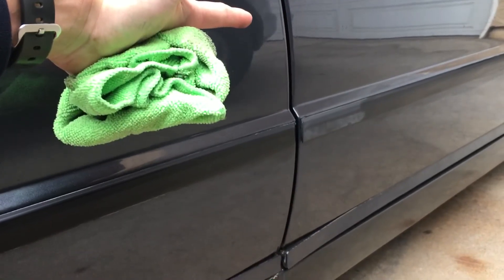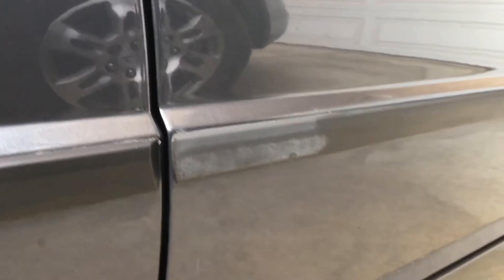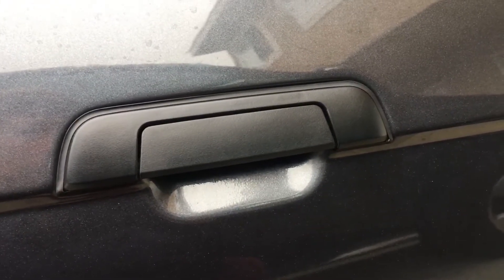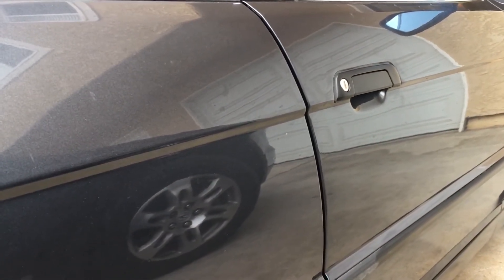I'm probably going to do a couple more applications just to make it look even better, but that's a pretty big difference. You can imagine how much that dates the car when the paint looks pretty good and you have trim that's just gray and disgusting. I've already done the door handles — I did two applications and it made a huge difference. I'm really bummed I didn't take before pictures because I was really surprised at how well it came out with two or three applications. By 'application' I mean putting it on a microfiber towel, wiping it on, and buffing it off with another dry microfiber towel.